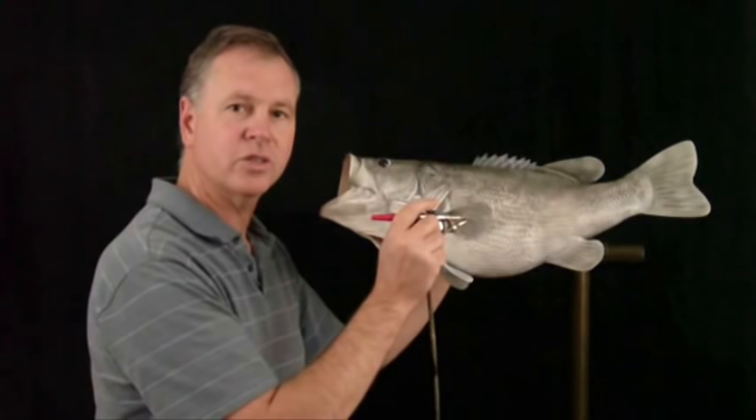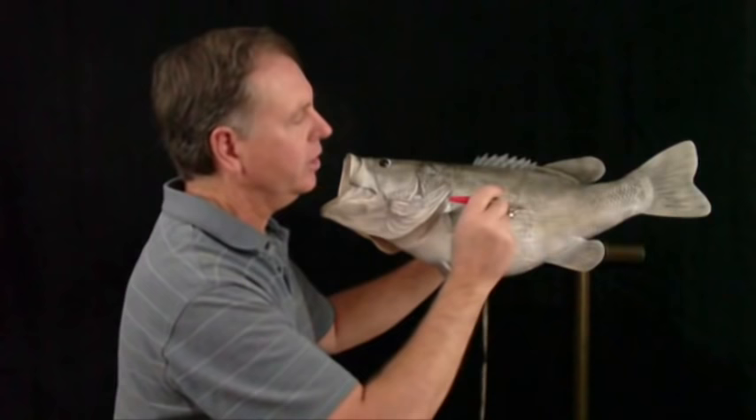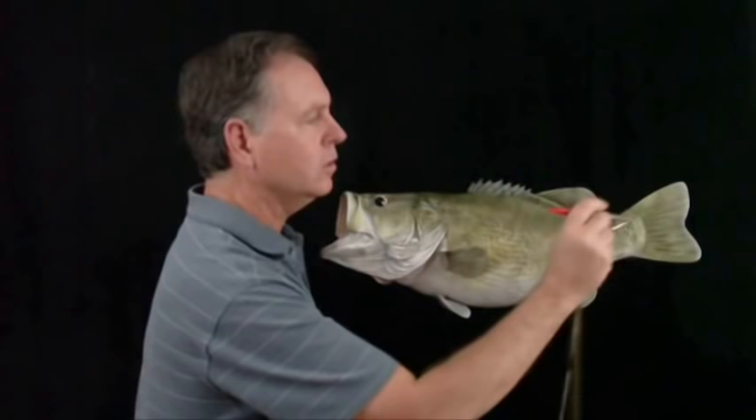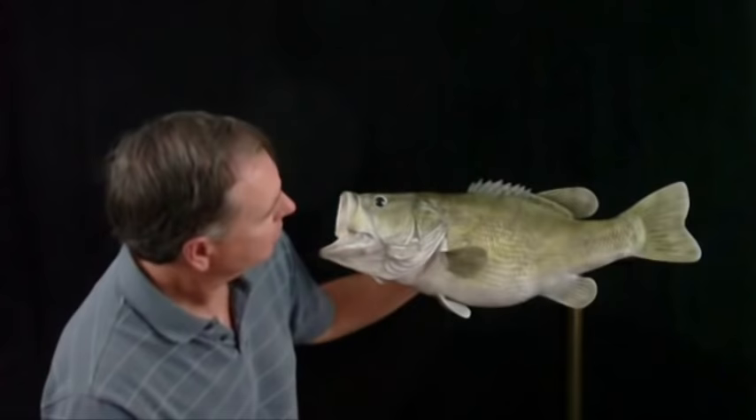Now it's time to start applying our color. The first color is a transparent yellow. We put it on thin on the bottom and a little heavier as we go up. Just finishing up our yellow.